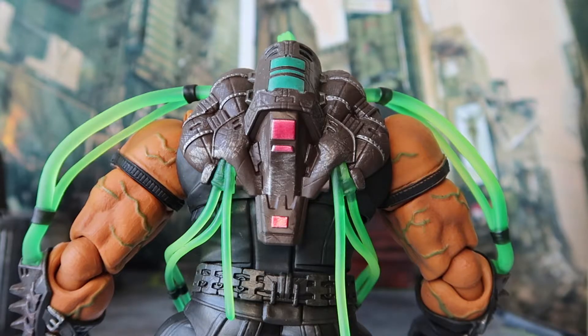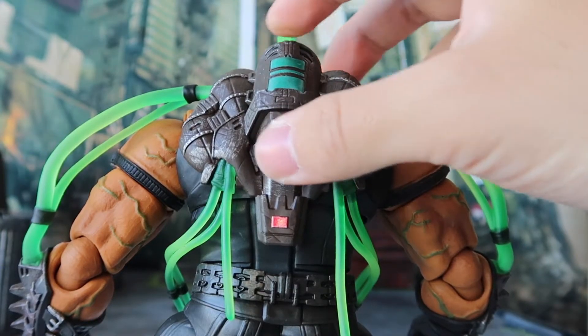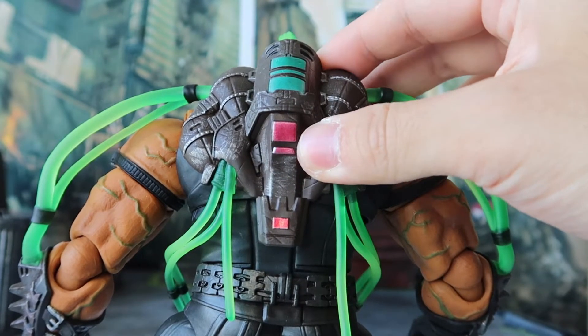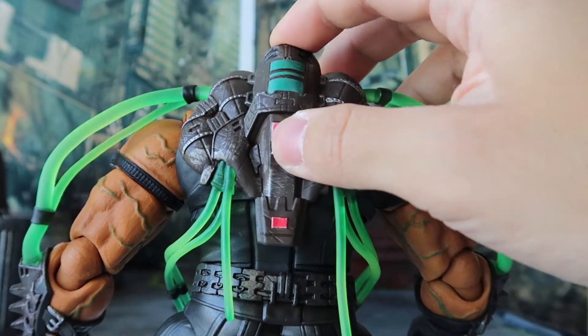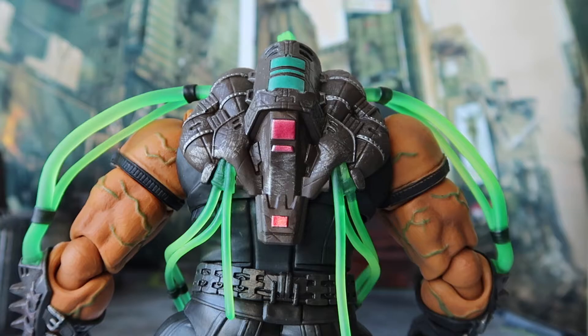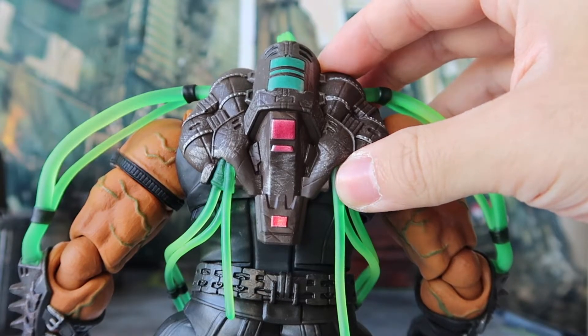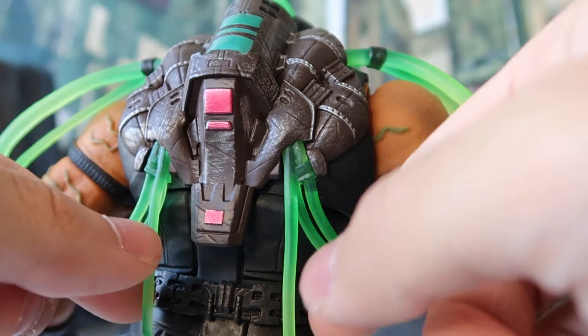In terms of collectible figures, we usually pay less attention to the back design, but the back design of this Bane is no slouch. This armor piece at the back actually surprised me — at first glance I thought it would be molded plastic, but after touching it, it's actually made out of rubber. They did a very nice job on the paint application to make the rubber material not look like rubber at all. I've read some reviews online complaining about Storm Collectibles using too much rubber material, but personally I don't mind it as long as they paint it nicely. I also like that in the toxic venom tubing design, there are two tubes that look broken and are just dangling, which gives some flare to the design overall.